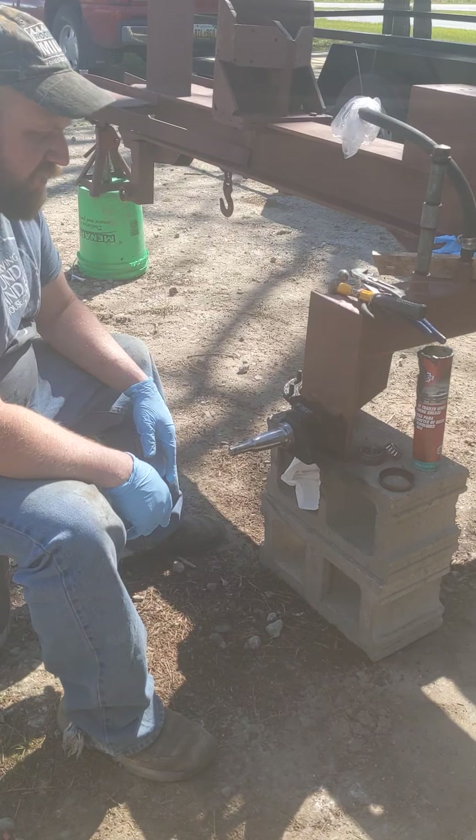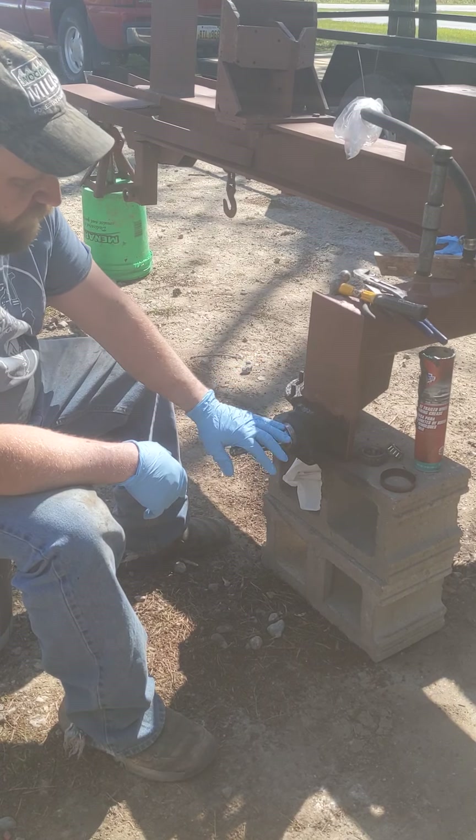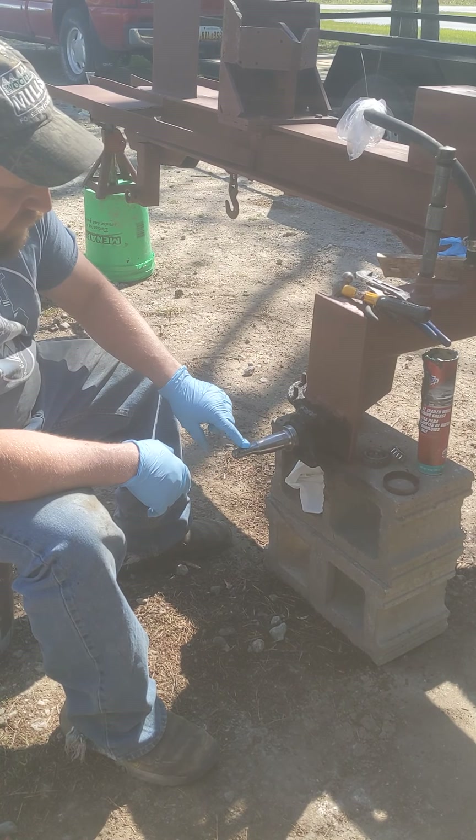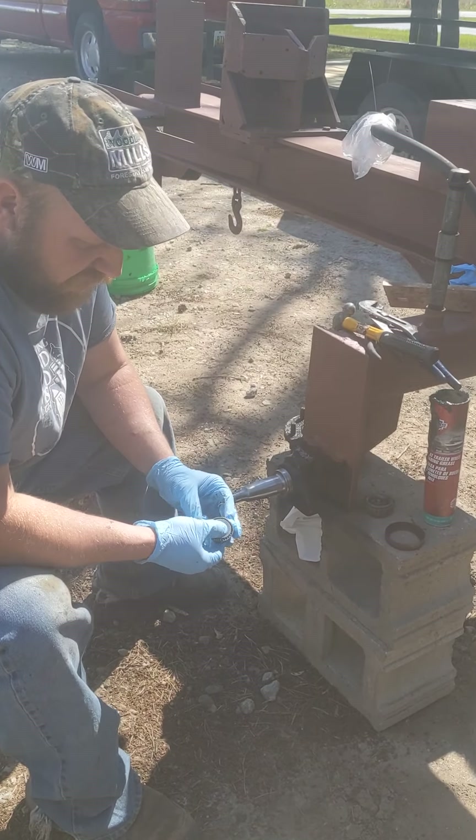Happy Thursday. Welcome back to part two. So everything got cleaned up. Our spindle, I cleaned it off really good — all that grease that was in the keyway is gone. Our bearings, I soaked them in gas.